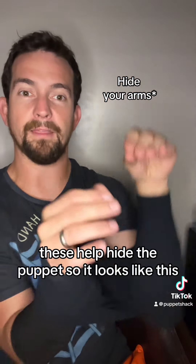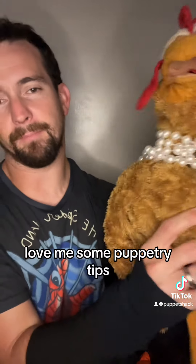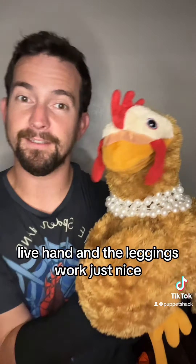Be connected. These help hide the puppet. So it looks like this. Love me some puppetry tips. So here's the head. Here's the live hand. And the leggings work just nice. Lovely. And now my arms are more hidden, even if you can see them.